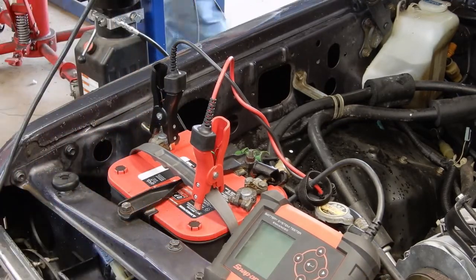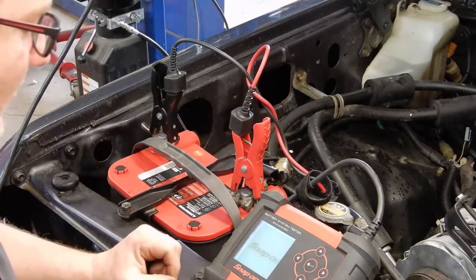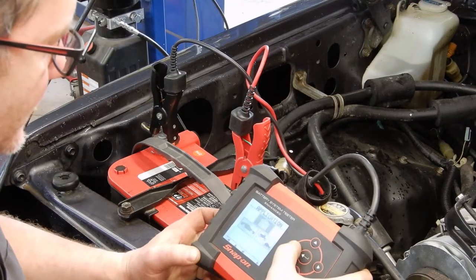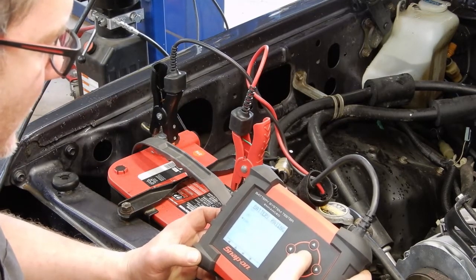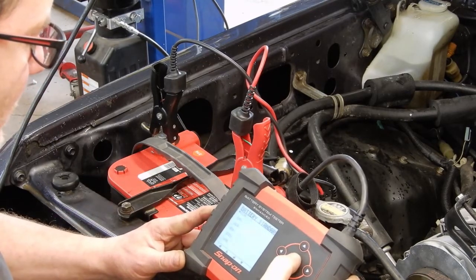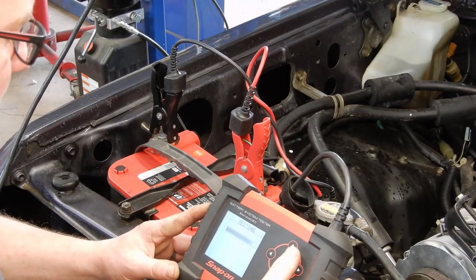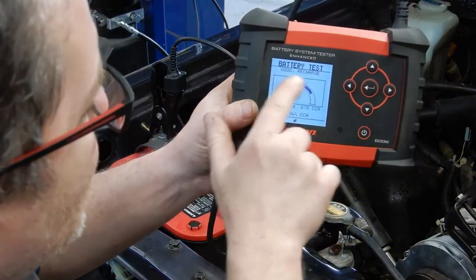The first thing we're gonna do is check the battery. We'll hook our battery tester up and let it turn on, select battery, it's a 12-volt. This one's got a spiral cell AGM battery. We'll put in our cold cranking amp that we got off the label, and our battery is testing good but needs a recharge.